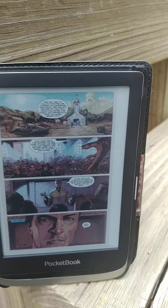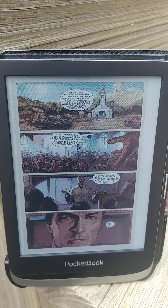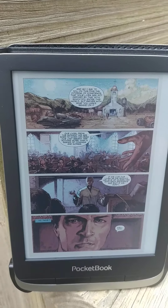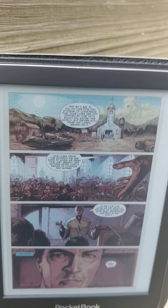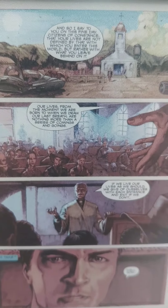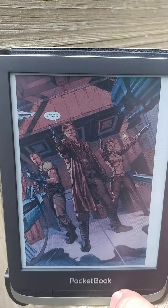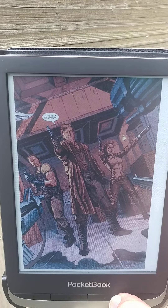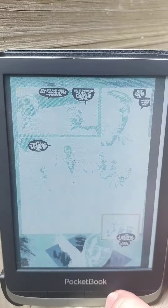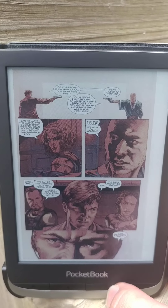Hey guys, quick review on comics on the Pocketbook Color 6 PB633. As you can see, this is a full page comic right here and everything's pretty readable. I found out that CBRs and CBZs work pretty good — as you can see, they have a nice and quick turn rate.